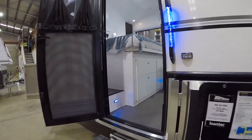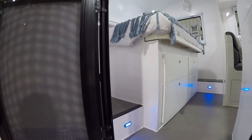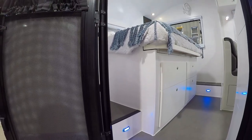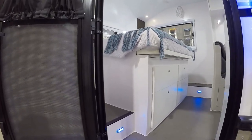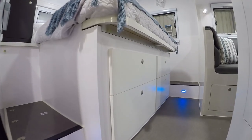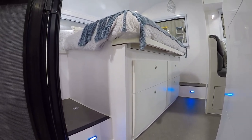Moving into the van, you can see down here there are courtesy lights — both of them are switched at the bed. At nighttime if you need to get up to go to the bathroom, you can turn them on without disturbing your partner. Also, underneath that bed are four massive drawers accessible from inside the van with lots of storage.